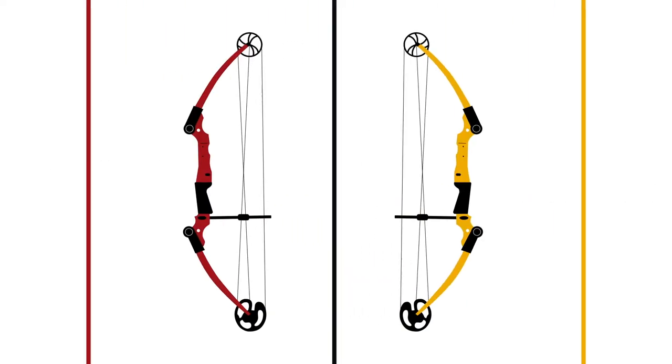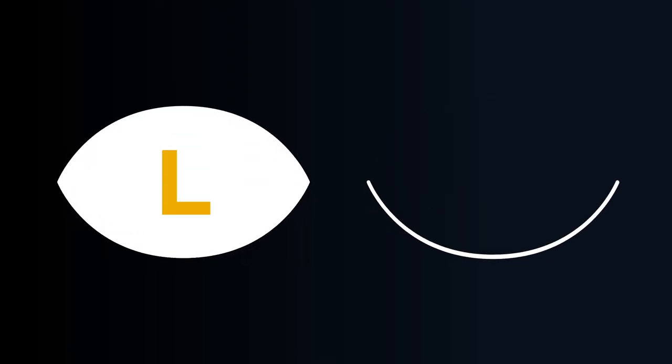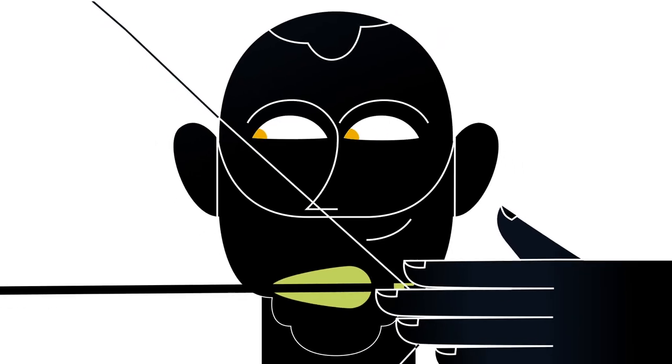To pick the right bow, you first need to know which eye is your dominant eye. Having the right bow allows you to practice with both eyes open and shoot your best.